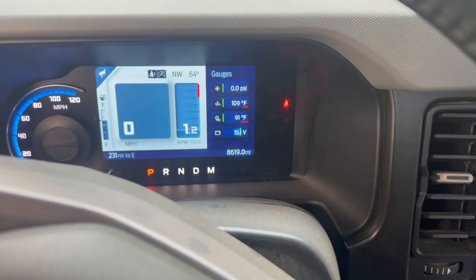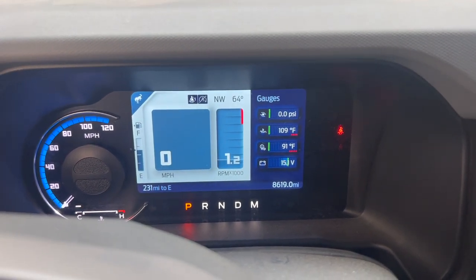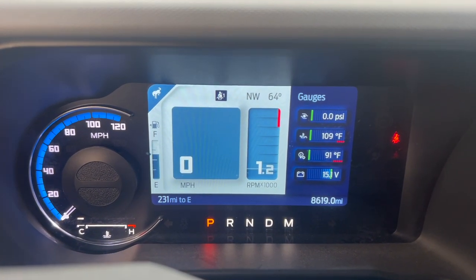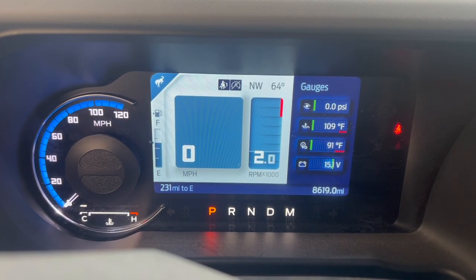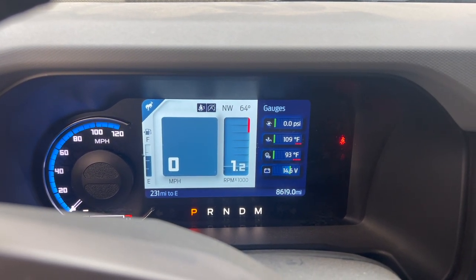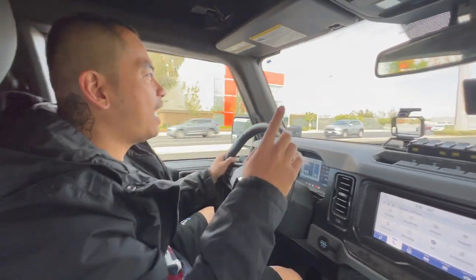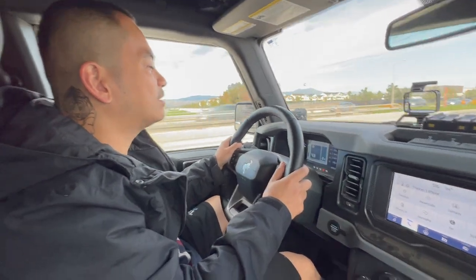Alright, so this is how it sounds like — cold start, also with our new K&N air filter. And I'll just rev it up a little bit. And that's how it sounds. Alright, we're about to go on a test drive — so we have the light bar on top, the new exhaust on the bottom, and the new air intake filter in the front. This is how it sounds like.